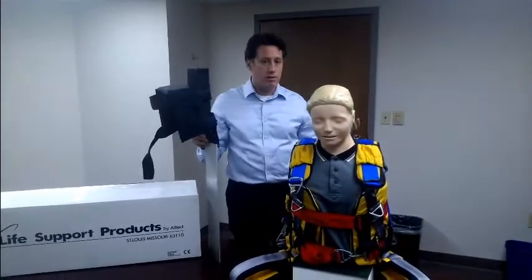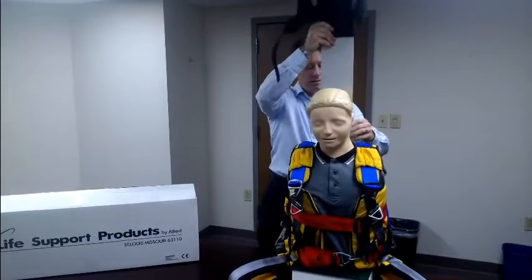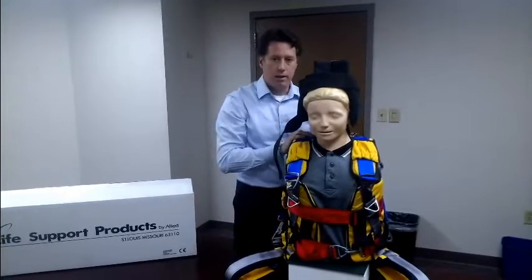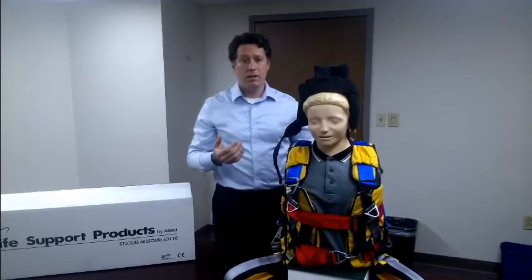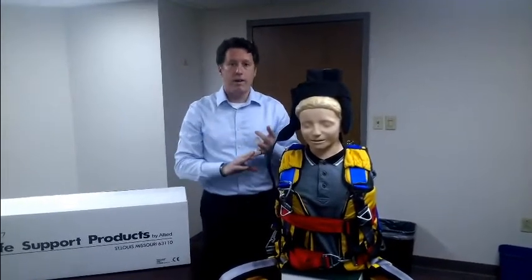If an injury occurs, immobilization becomes as simple as inserting the backstay and tightening the straps. It's a very unique design intended specifically for immobilization of a patient in a confined space where vertical lift is going to be needed.